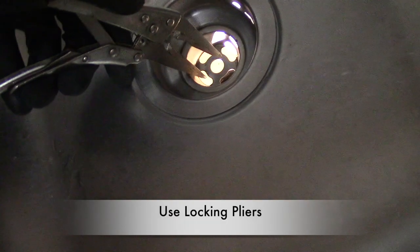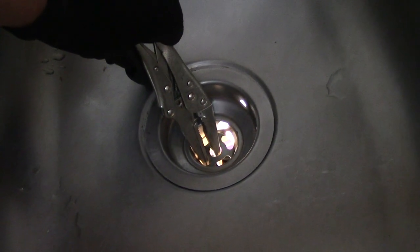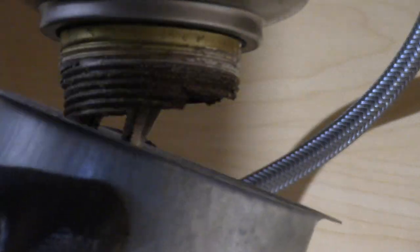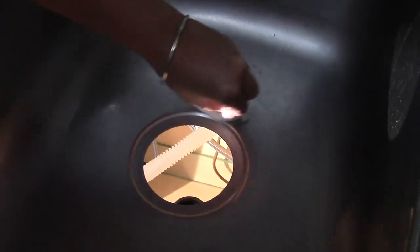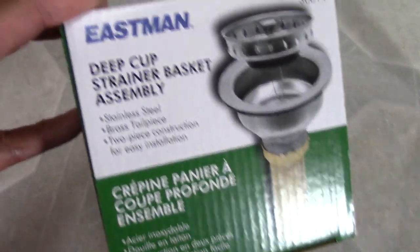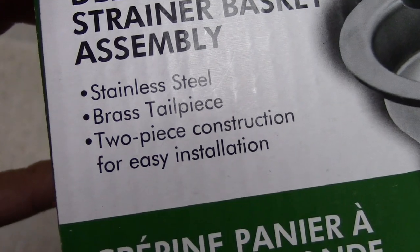So I switched to locking pliers to keep the drain from spinning — and look at that, it did the trick. Here's the old drain, rusted out. My wife and assistant quickly cleans the surface area.